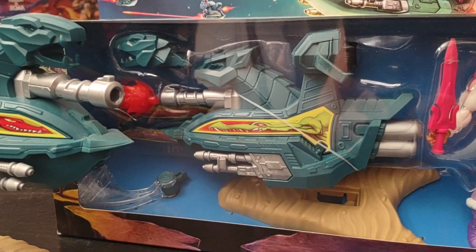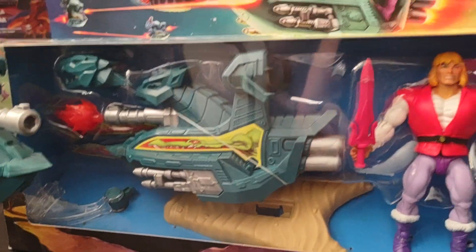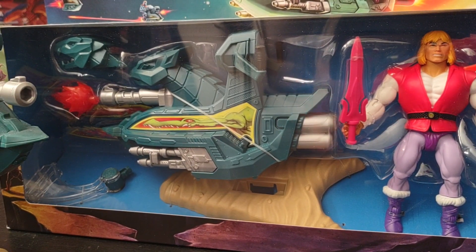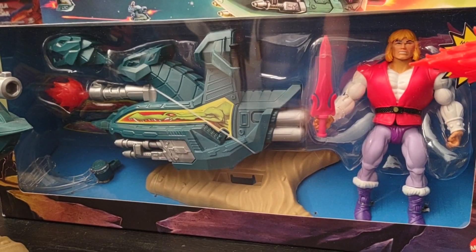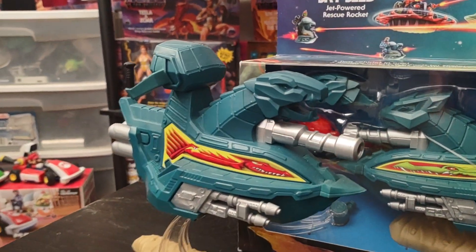I want to thank Pixel Dan and Dark Horse Comics for allowing me to use their book to reference some vintage He-Man vehicles and figures. Thank you to all my new subscribers — please like the video and hit that notification bell so you know when I upload new videos. The next thing I'll be covering is wave two and all the figures that come with it, starting tomorrow.